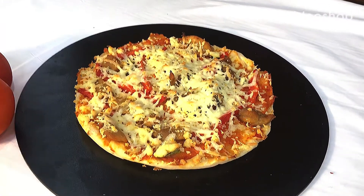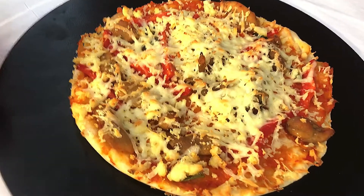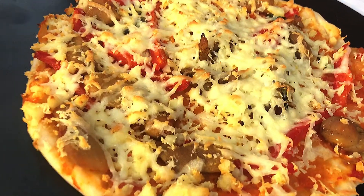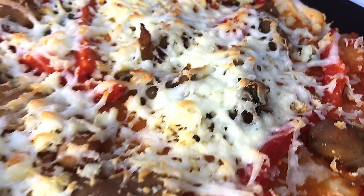Hello guys, welcome back to my channel. In today's video, I'll be teaching you how to make this yummy pizza. If you want to learn, let's dive in.